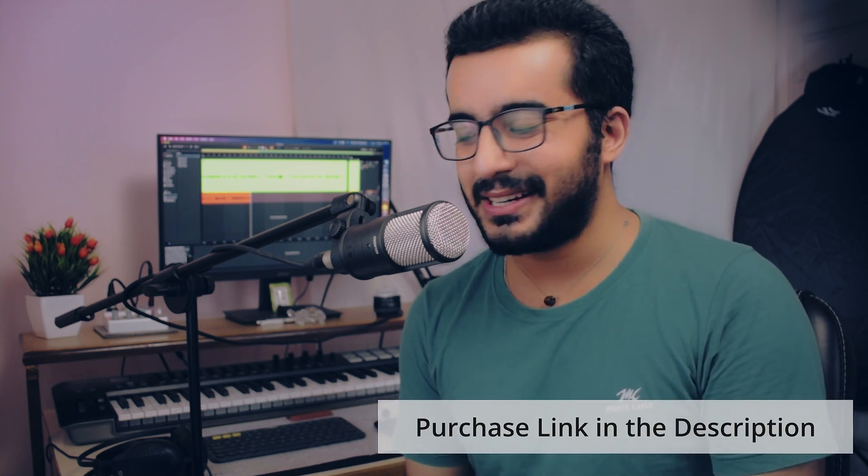Toh jitni detailing ke saath aur jitni achhi tarike se audio ko track kar pa raha hai, I am very sure ki studio mein toh bahut achha useful hone wala hai. At the same point of time, you can also use it for live performances — vocal aur instruments, har tarike ki recording isse possible hoti hai. Maine har tarike se is particular microphone ki testing kar li, and I'm pretty sure ki aapko bhi samajh mein aa chuka hoga ki this is a fantastic purchase. Aapko link neeche description pe mil jayegi. I really appreciate JBL Commercial — unhone mujhe microphone bheja testing karne ke liye. It's really very good. Anyways, that's it for this video, thank you so much for sticking till the end, link is in the description.